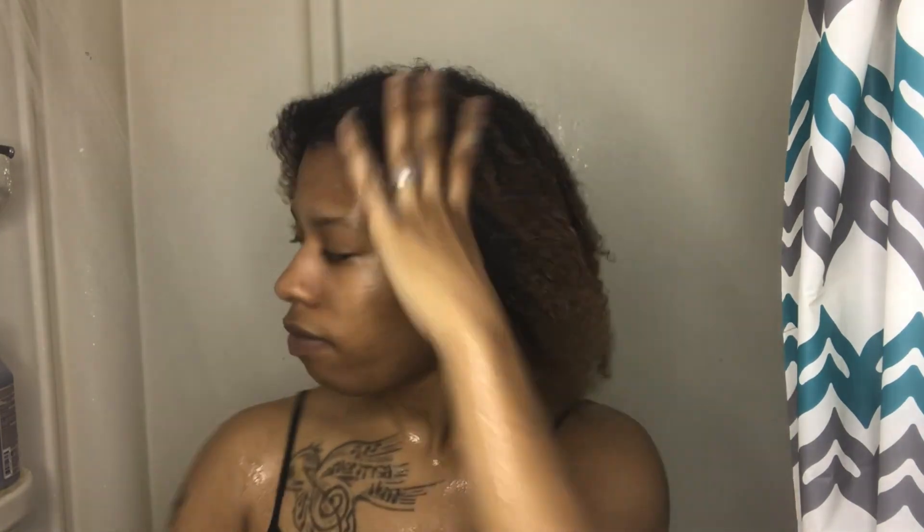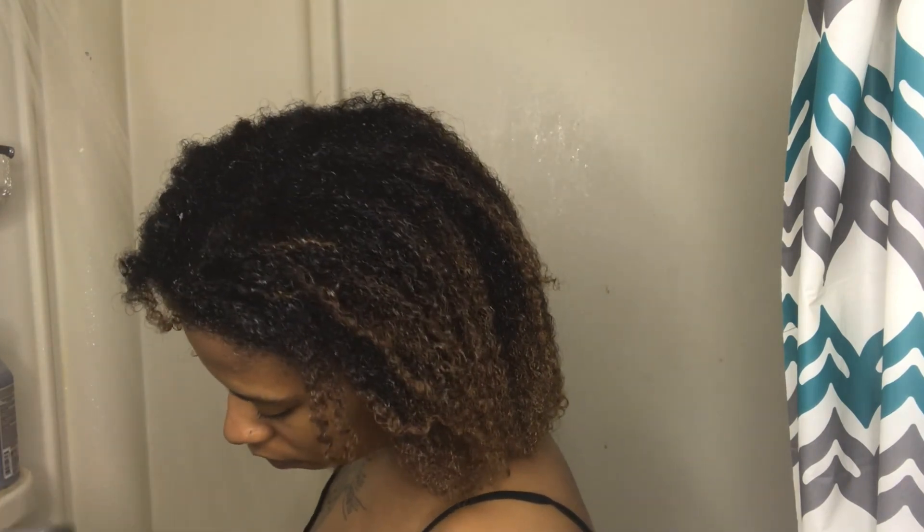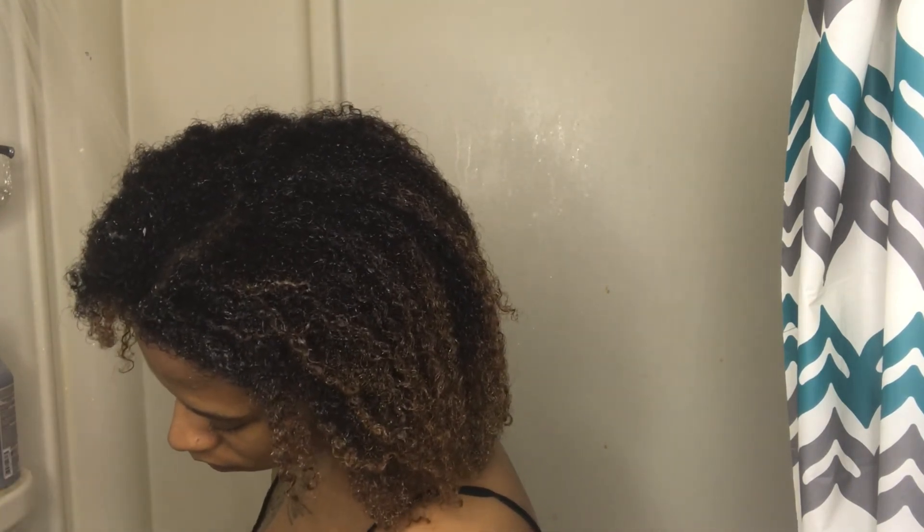I am loving the conditioner — it's kind of like a deep conditioner. It's very thick and creamy, very easy to work with and run through my hair. It has my curls popping, so yeah, I'm loving the conditioner so far.